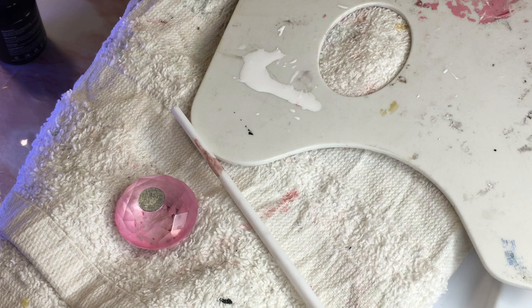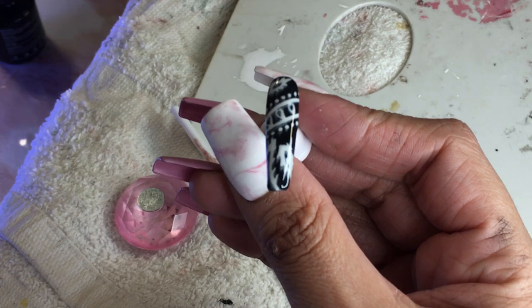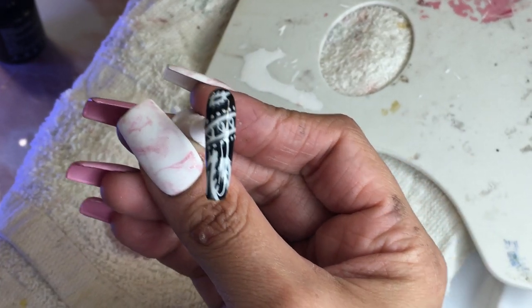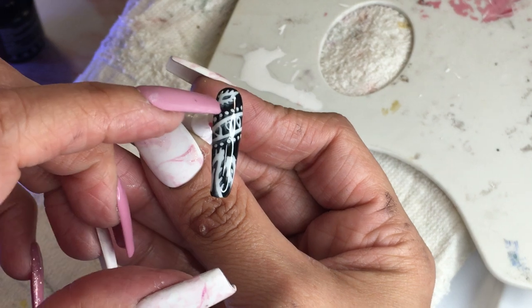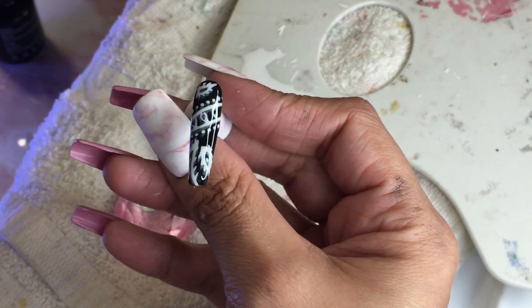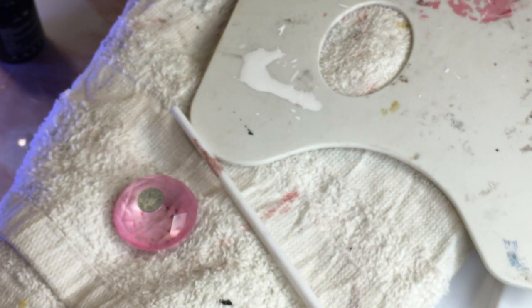I'll show you that right now — look at this other one. You see how it created like a little — I kind of like it but I'm kind of annoyed because it's the only one that looks like that. You see how it looks like it has a white shadow around the design? It looks a little cloudy. We're just gonna leave it for now — when I go to wear them, if I want to change it up I'll do that.